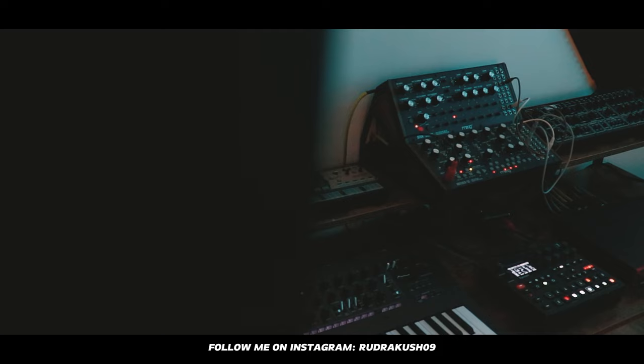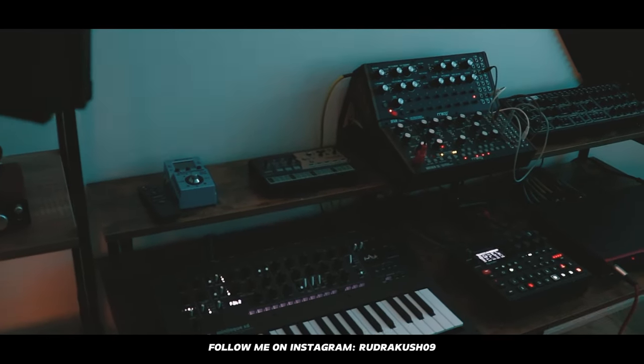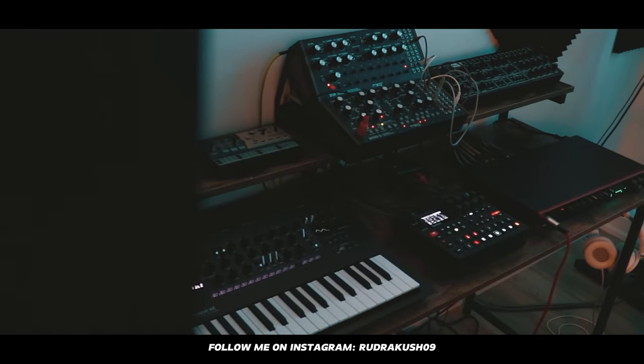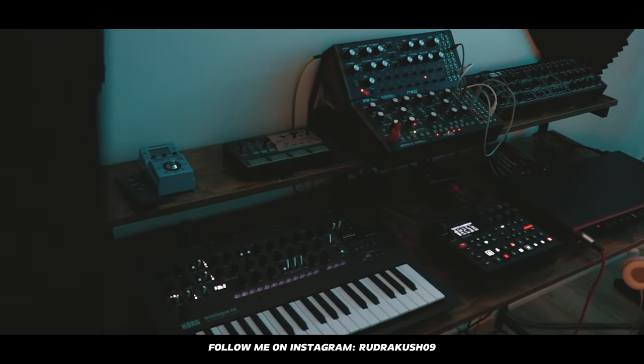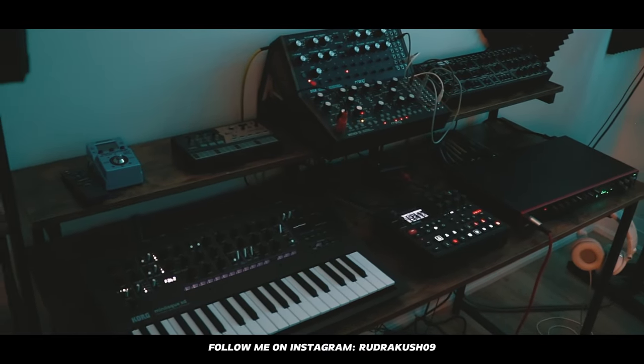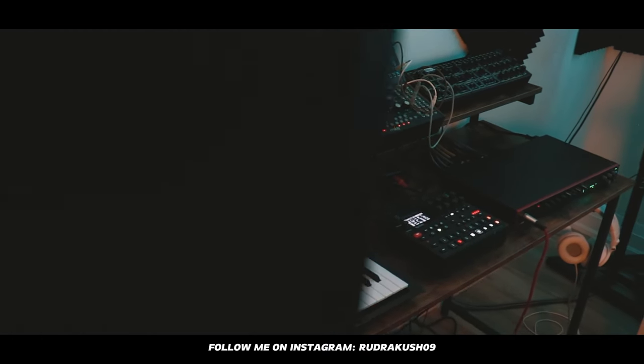Now let's move on to all of my synthesizers. As you can see, I've collected a bunch of them. I use them for different purposes in my music, and I also like to do live jams. All this equipment is always connected to my Ableton, so I can record them at any time.